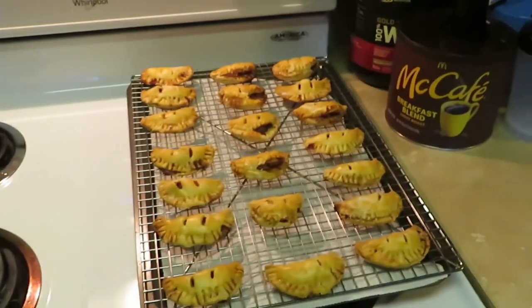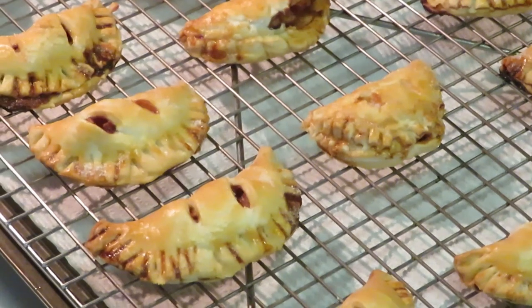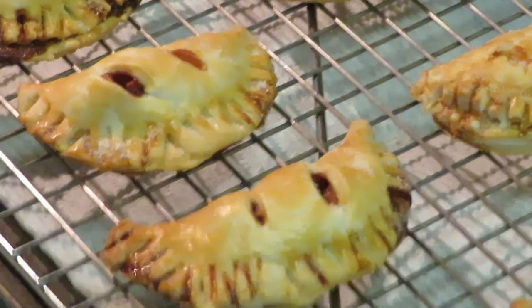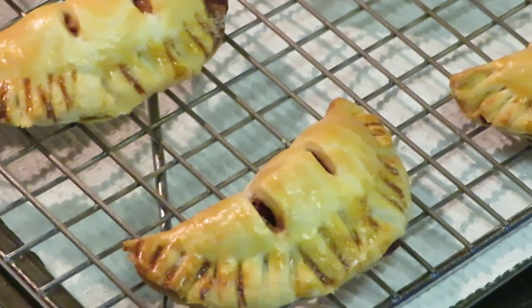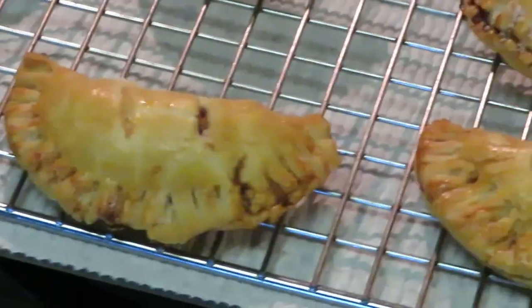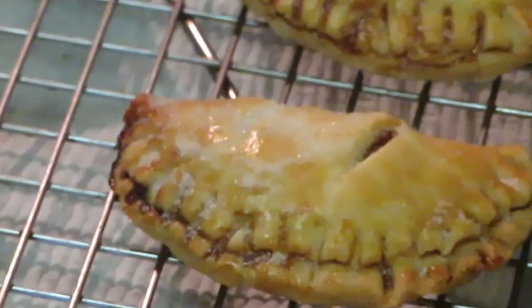Alright guys, it is the grand finale! I've already pulled our little mini apple pie fritters out and got them on my cooling sheet. They are so cute and delicious — I already had one, me and the kids. This is Arika Misha, thank you so much for watching! Don't forget to like, comment, and subscribe, and follow me on all my social media at Arika Misha. Knowledge is power — thanks guys, bye bye!